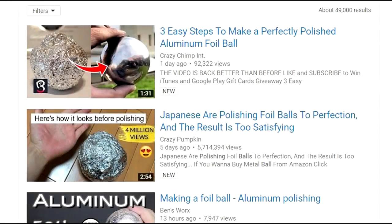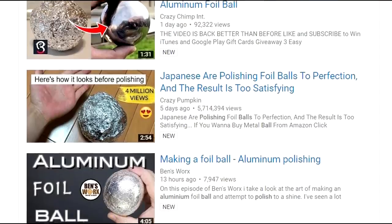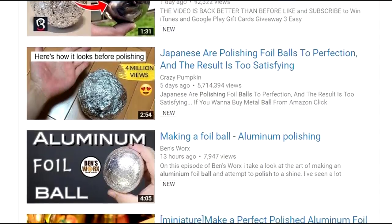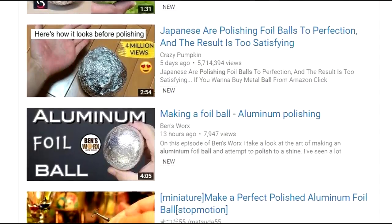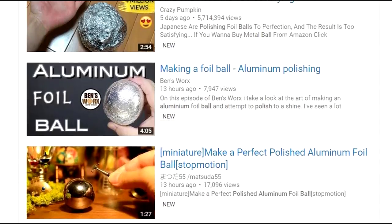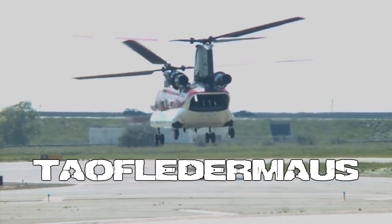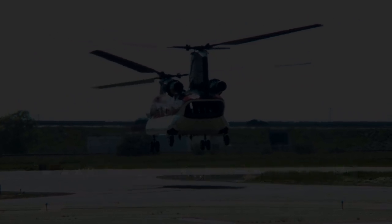The latest trend on YouTube seems to be the Japanese polishing of aluminum foil balls into perfectly round spheres. I guess there are worse things you could waste your time on. Hey, this is Jeff of Telflair Mouse. The idea of shooting a compressed aluminum foil slug has been suggested to me many times.